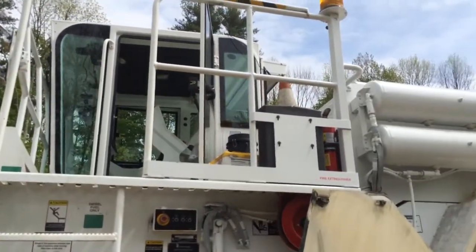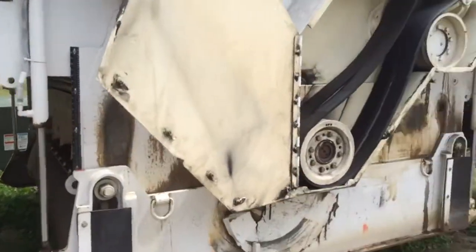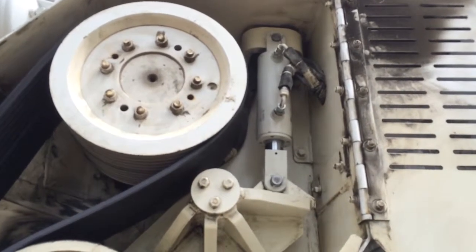Alright, so this is the Roadtec Replane. This is the belt drive. This is the Vista. Just put in about a half hour ago.